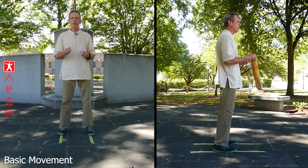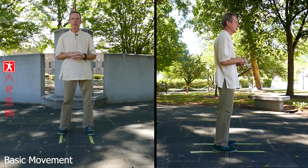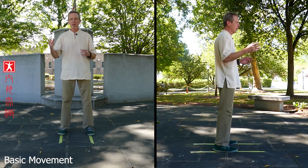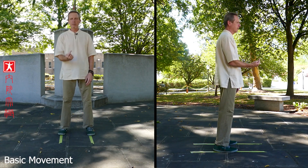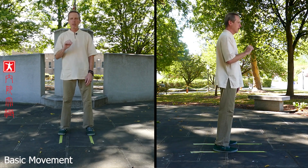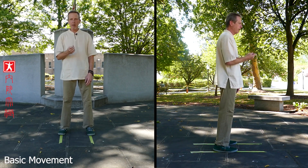Before we begin, I want to talk about a principle in Taiji. There are about 10 to 12 principles or important points that you need to hit. For this video, the principle is: the waist is the commander. Your waist commands the movement. The waist moves, everything moves. The waist stops, everything stops.